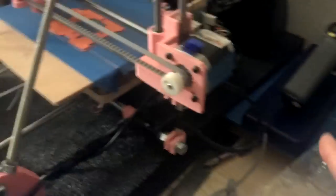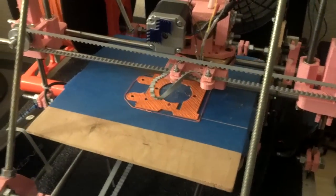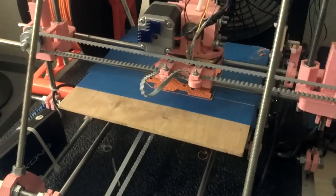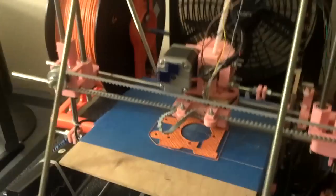I forgot to mention, I also upgraded my Gen 6 board to Marlin — Marlin firmware optimized for Gen 6. So I got that working. I had to recalibrate some things and then I had a couple of printing issues.